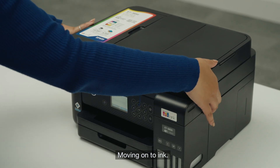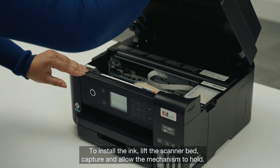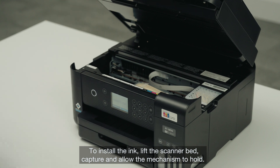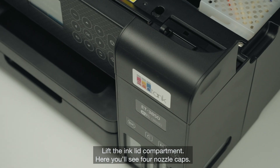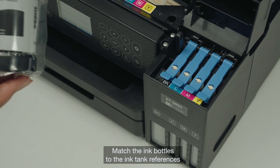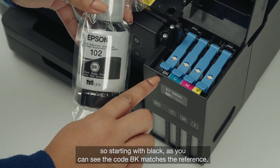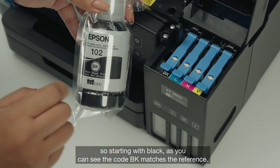Moving on to ink. To install the ink, lift the scanner bed, capture and allow the mechanism to hold. Lift the ink lid compartment. Here you'll see four nozzle caps. Match the ink bottles to the ink tank references — starting with black, as you can see the code BK matches the reference.